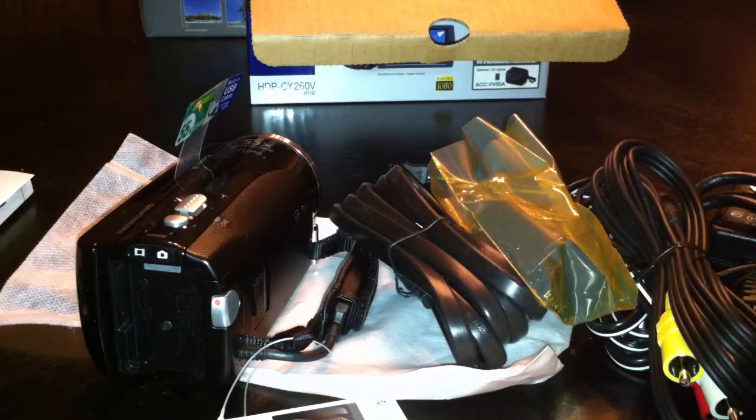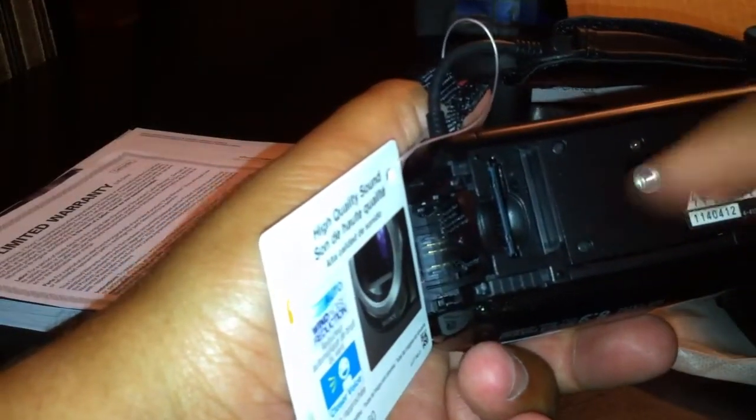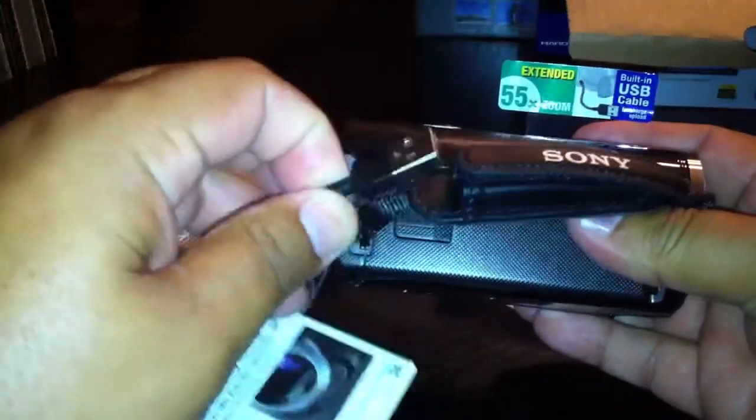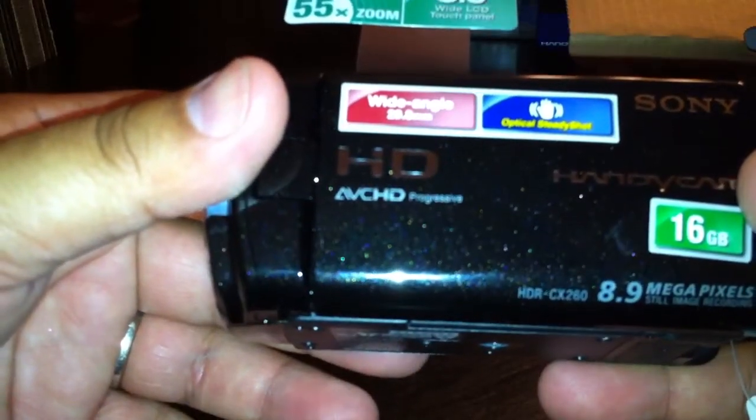It actually has a pretty nice Sony bag that it comes with also. This is a nice bag. I don't know if I'll even utilize this bag or not, but it's nice to have. One thing I'll point out is the memory — it has expandable memory, which is nice. You can put in a 32 gigabyte card if you like. It also has a USB cable so you can do a direct connect, which is nice. This kind of hides away in the hand sleeve here. Real nice color — it has like a sparkle to the black. I don't know if you can kind of see that with the flash I have on my iPhone.